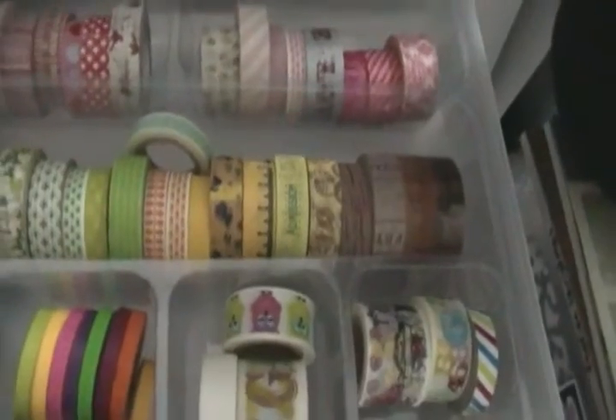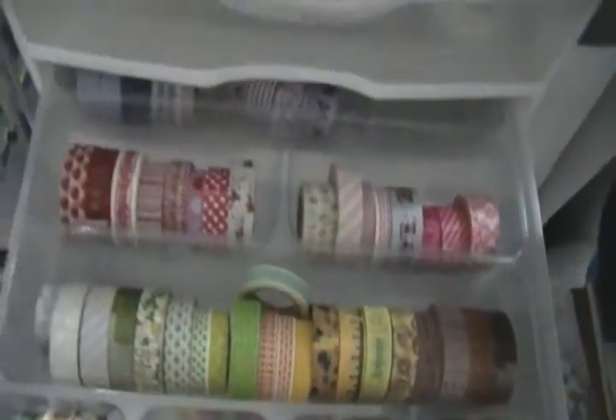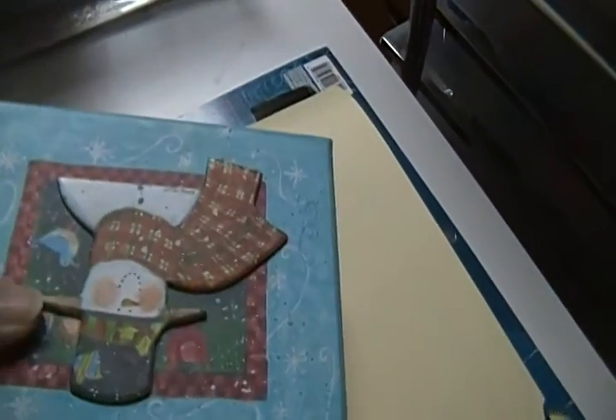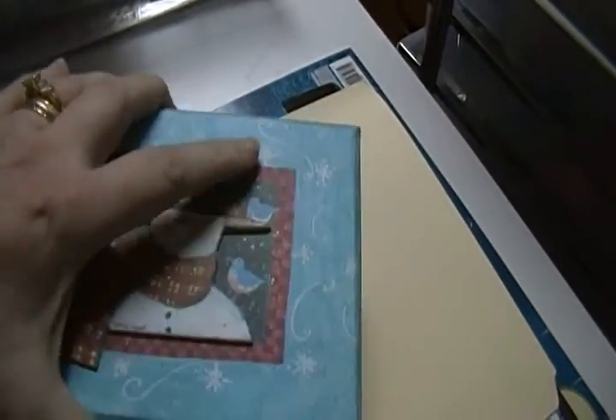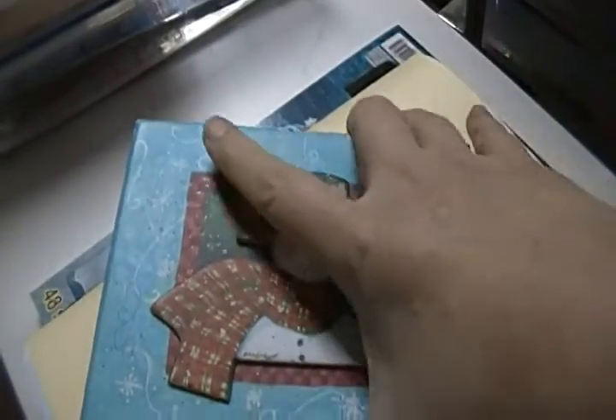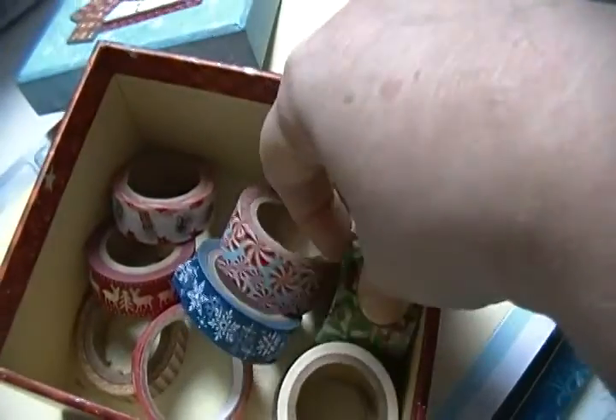My Christmas washi I have right here in this little box — isn't it cute? I got it a couple years ago, I think I got it at Big Lots. These are all my Christmas washis. I don't have very many, but I think that's enough.